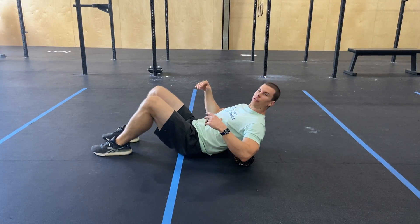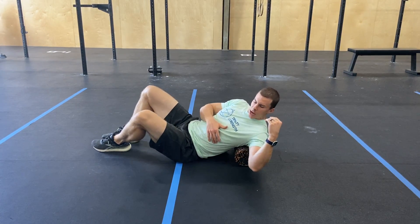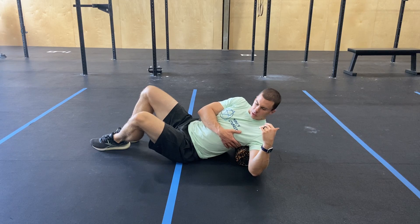For this mobility piece, begin just by laying on your back on that foam roller. When it's right about level with your shoulder blades, you're just going to rock slightly off to one side at a time. I'm going to go to my left, slightly rolling off to the left.